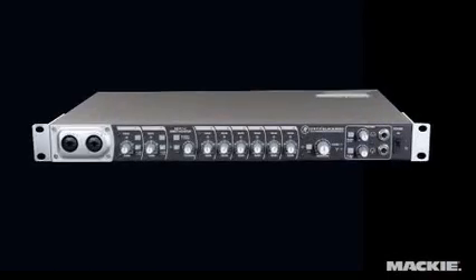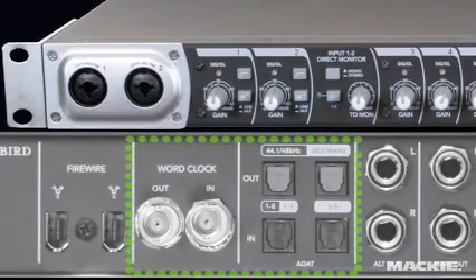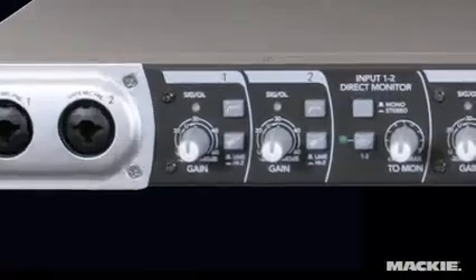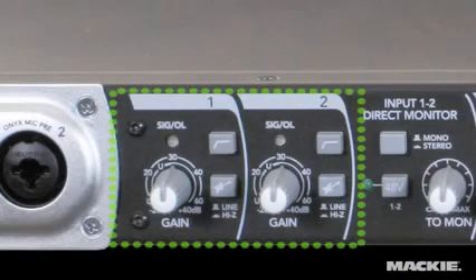In one rack space, Blackbird offers eight Onyx mic preamps as well as ADAT and WordClock I/O for integration into larger digital setups. It also features two superchannels with built-in DIs, low cuts, and analog inserts for your other rack mount gear.